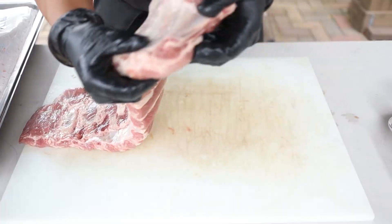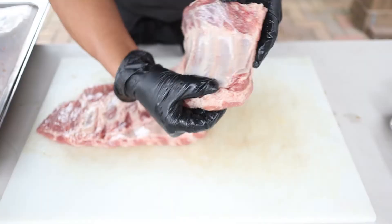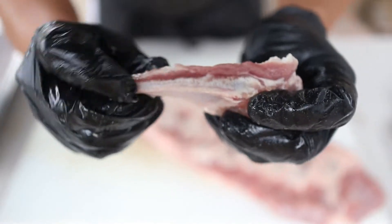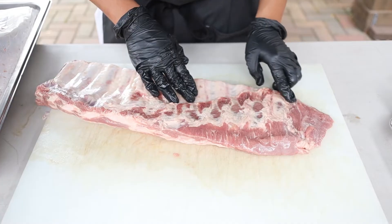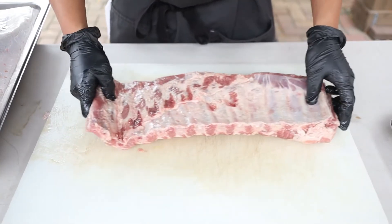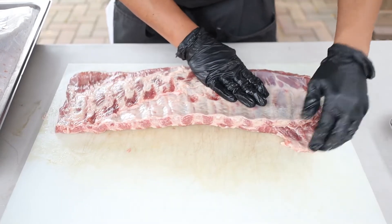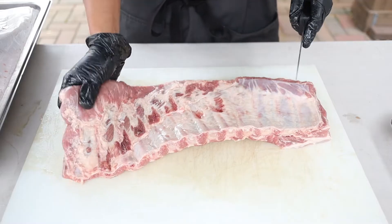Looking at this rack, this rib on the end is going to fall out and when we go to wrap it, it'll likely puncture a hole in the foil. When I cut it off, I want my cut as close to the inside of the edge rib as possible so that last rib is meaty. I'll also feel for the last rib on the other side and cut it to get a nice meaty rib there too. I want somewhere between 10 to 13 ribs — this one has 12. I'll also trim any loose excess meat on top to keep things uniform.